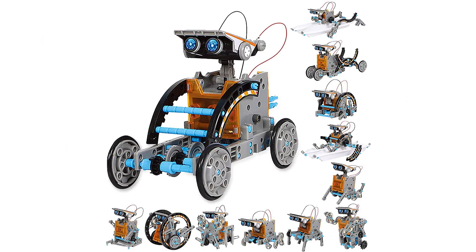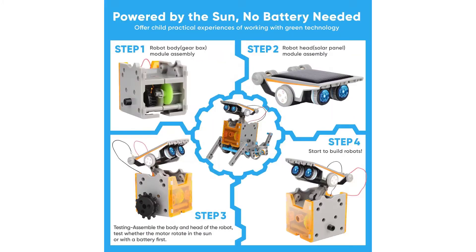All pieces are sturdy and durable, made from non-toxic ABS plastic. A great gift for birthday, Children's Day, Christmas, Hanukkah, Easter, STEM activities, summer camp activities, and back to school.